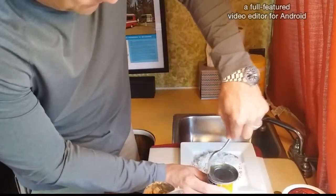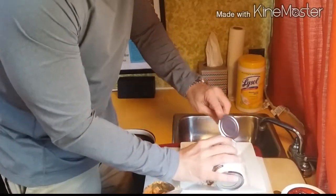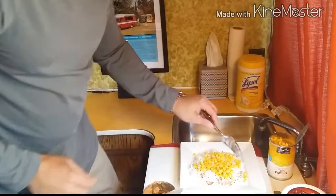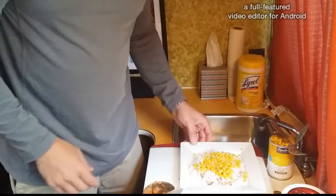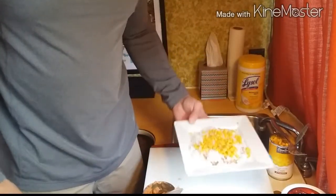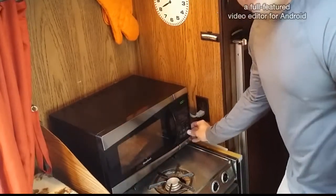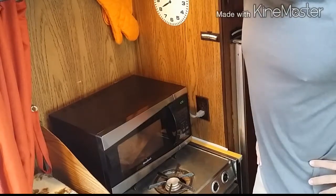I only use a small amount of the corn. It kind of breaks up the monotony texture-wise, and I find this meal to be absolutely delicious. Then you take this, put it in the microwave — just like so — and put it in for about a minute and a half to two minutes and let her rip.